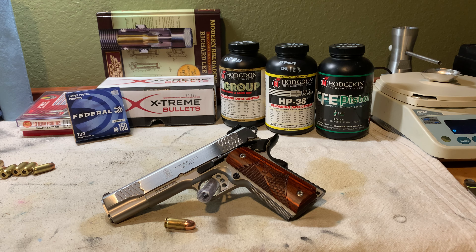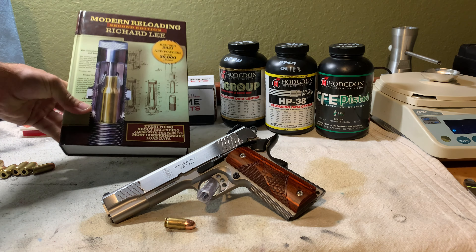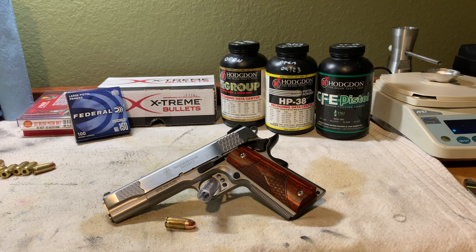I've also got some Unique that we're going to toy with for fun, though I know it's not a very common 45 ACP powder. The source for load data we're going to be primarily using is the Lee Reloading Manual — the second edition — and the reason is that it actually has information for copper-plated bullets, which a lot of reloading manuals do not. We'll extrapolate that data, compare it to jacketed and cast bullet data, and use it as our knowledge base for load development.